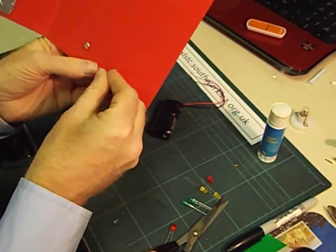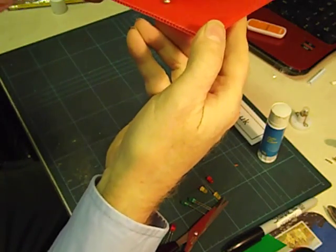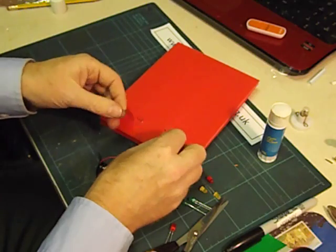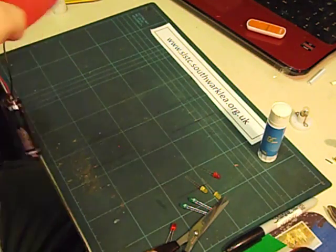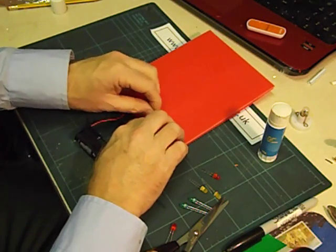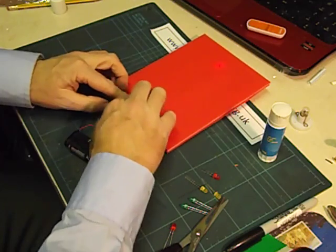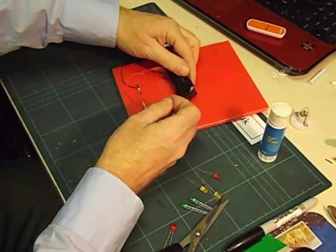We'll then do the other one — I think it needs to go about there. That's going to coincide with the other piece of foil. We're almost finished now. We need to make sure we get it the right way round. I think that is going to be the plus side of the circuit. So we strip these wires, twist each one round a paper fastener, and bend the legs down really tightly. To make it last, it's a really good idea to cover those links with some sticky tape.